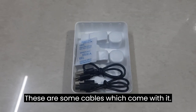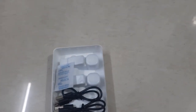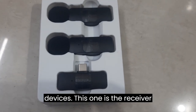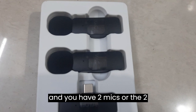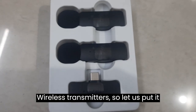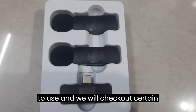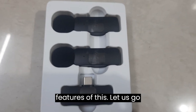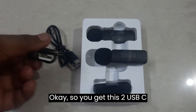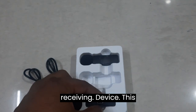These are some cables which come with it — a USB Type-C cable. This is the receiver and you have two mics, or two transmitters as you can call them — the wireless transmitters. You also get two USB Type-C cables with this kit.